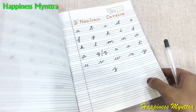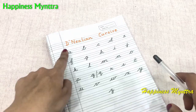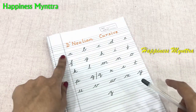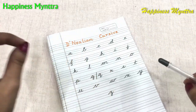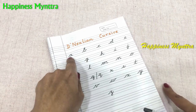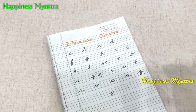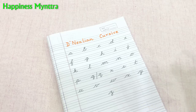Our final font is the cursive writing or the D'Nealian cursive writing — it's the same. Here there are complete curves in all the alphabets. They all start from the bottom line so that the alphabets can be completely combined.